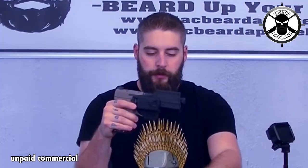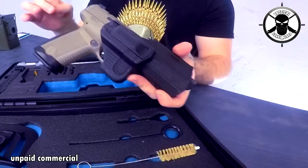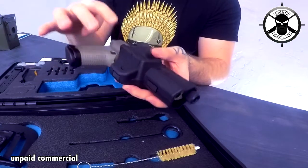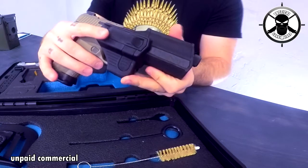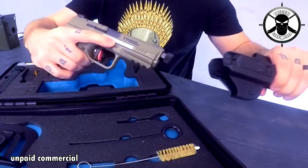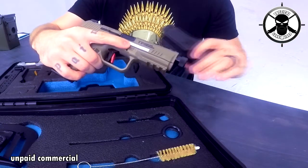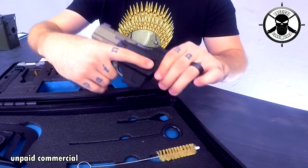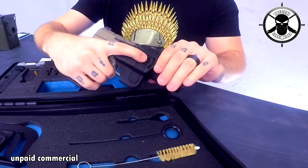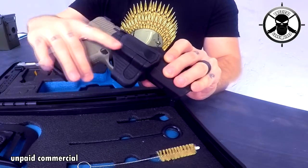Now let's talk about the holster. You have an adapter to put it on almost any belt, and when you put your gun into the holster it's a bit different than other holsters — it's locked where your trigger is. To get the gun out you have to pull that lever to the back and then pull out your gun. One of the good things is your finger is up here on the slide, not on the trigger — it's pretty safe. The downside is it's pretty hard to pull if you have small hands like me, though the stippling here makes it easier to pull.